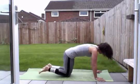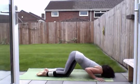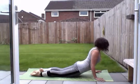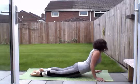Exhale, drop your knees down to the ground. Head towards the mat, up with your chin and chest. And two breaths here. More work if you want to.